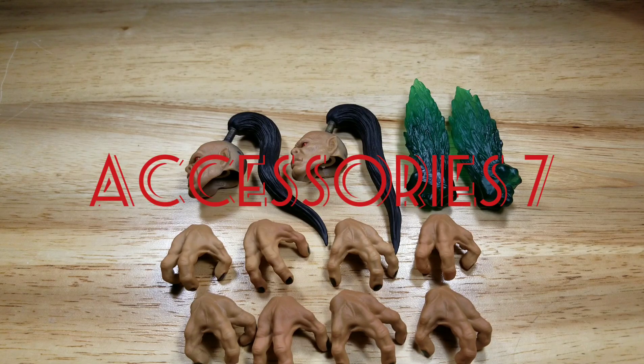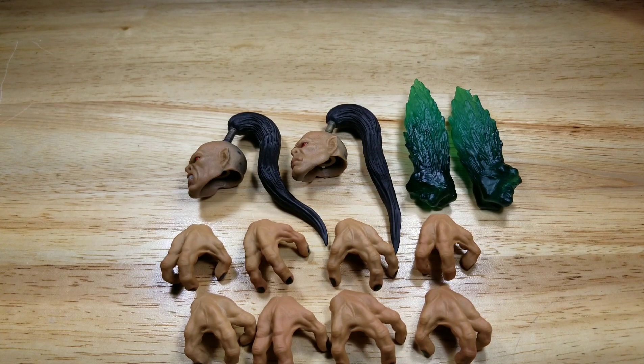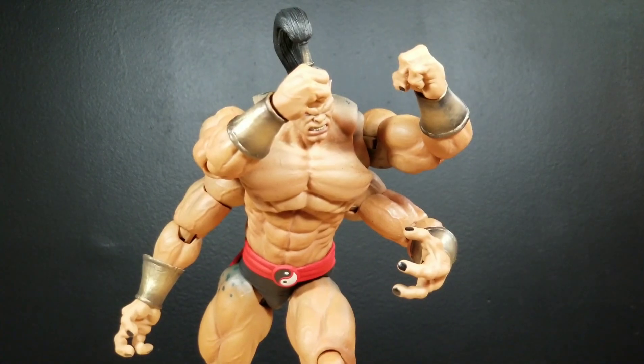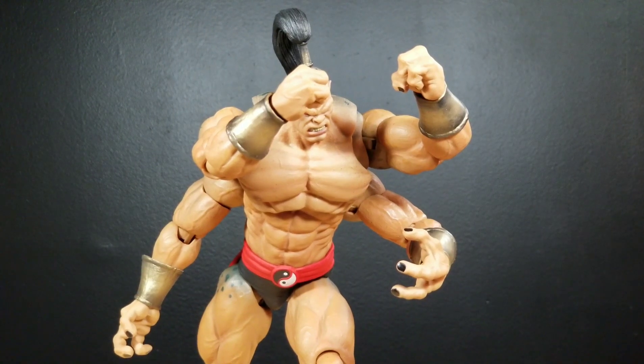For accessories, Goro doesn't come with a lot, but he comes with everything I remember from the first Mortal Kombat. It would have been cool if they'd included effect pieces from later versions of Goro in different Mortal Kombat games — he shot fire from his mouth, and in one fatality he ripped arms off, so Storm Collectibles could have included arms like those that came with Ermac. For accessories, I'm giving this figure a 7 out of 10. For articulation, I'm giving Goro a 9 out of 10 — he's not perfect, but for a figure this big with four arms, he moves very well. The only issue is the lack of movement in the ankles.